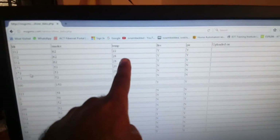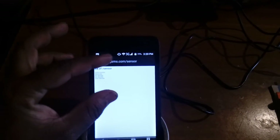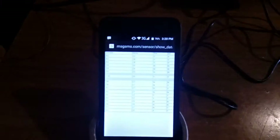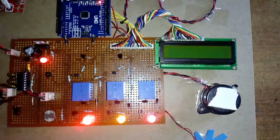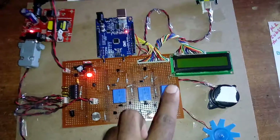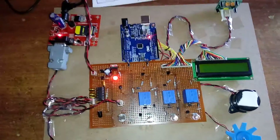The data fields are: LDR, smoke, temperature, fire, and PIR. On my mobile phone I can open msgsms.com/sensors/show_data.php and it will show the live data. I am connected via a Wi-Fi router. Now I am going to start the kit. The LCD shows 'Sensors Monitoring Using IoT Online - Low Power Wireless Sensor Using IoT.' It is first enabling GPRS settings, and after settings are complete it will display the sensor data on the LCD.